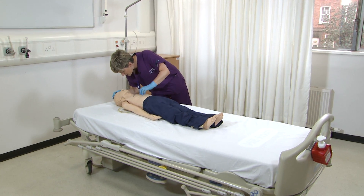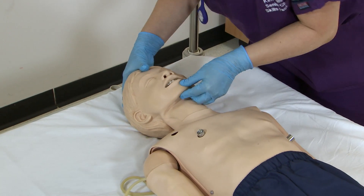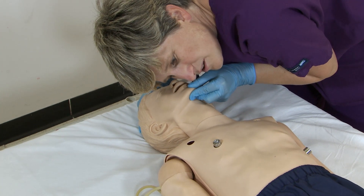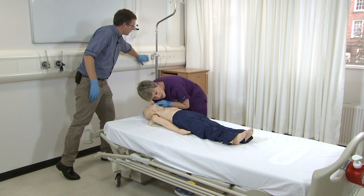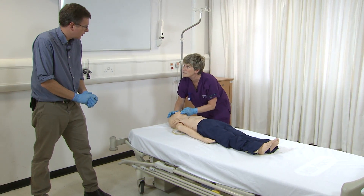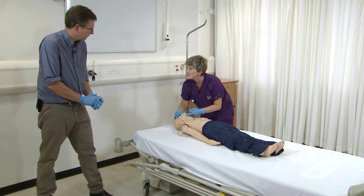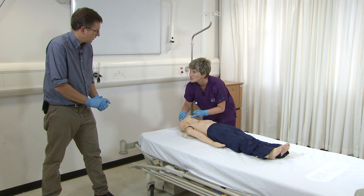Hello little boy, can you hear me? Wake up. Can I have some help in here please? [Counts 1 to 10.] Can you go into our 2222, tell them we've got a paediatric cardiac arrest, tell them exactly where we are, and on your way back bring all the paediatric resuscitation equipment.